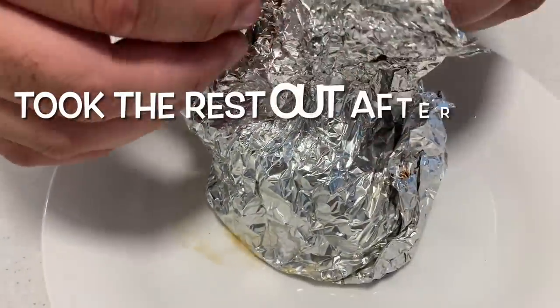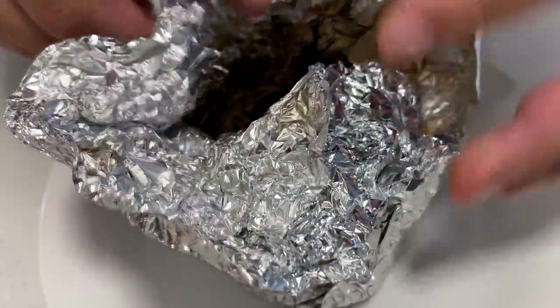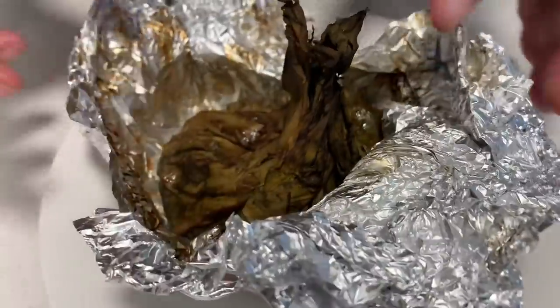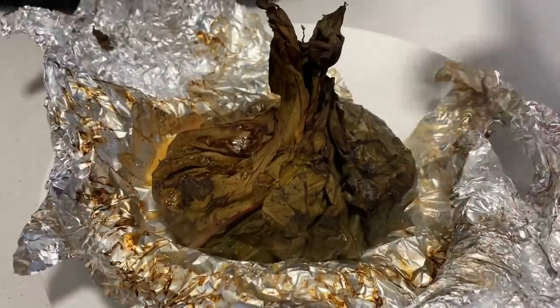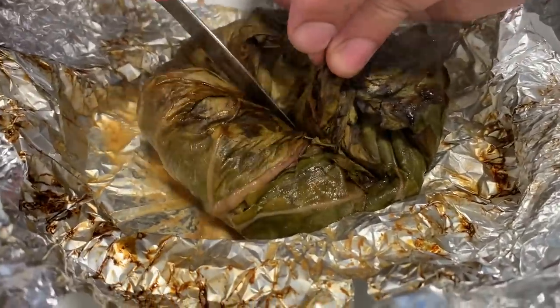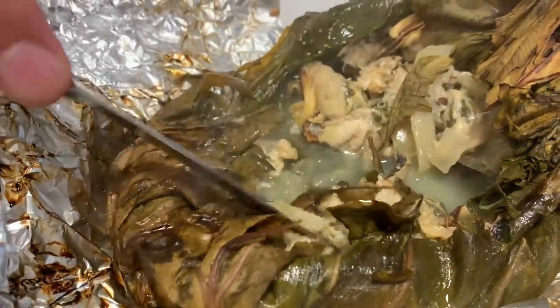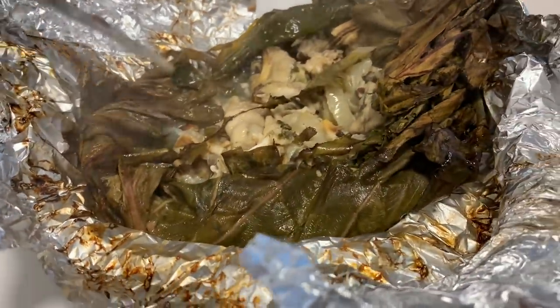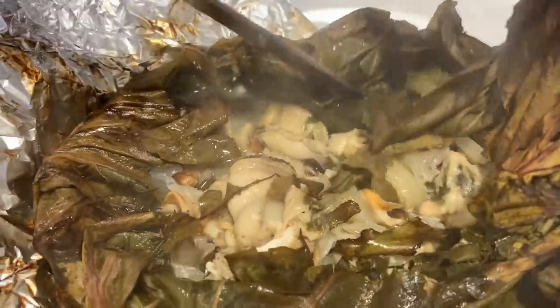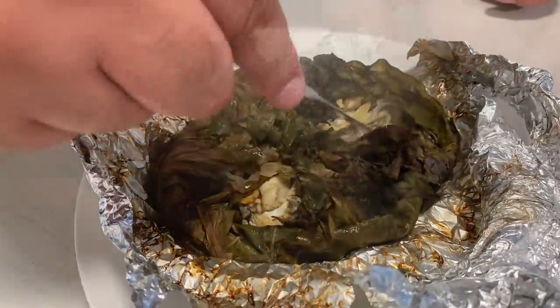I'm pretty sure there's a mussel one - should have put tags on them - but I can smell the seafood one. Oh my gosh, look at that beauty! Oh yeah, look at that - the mussels! Wow, and juicy as well - that's going to be absolutely fantastic!